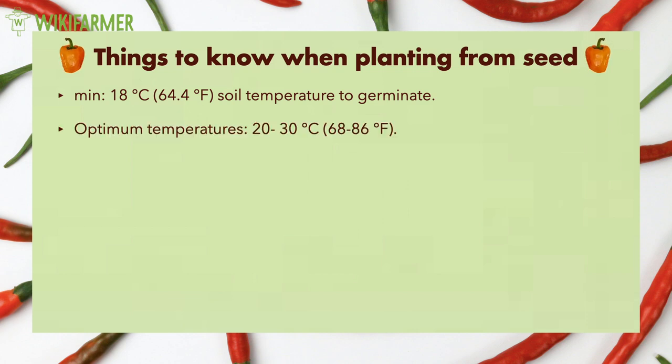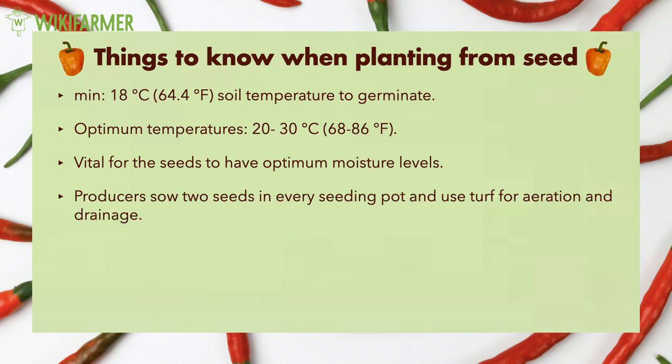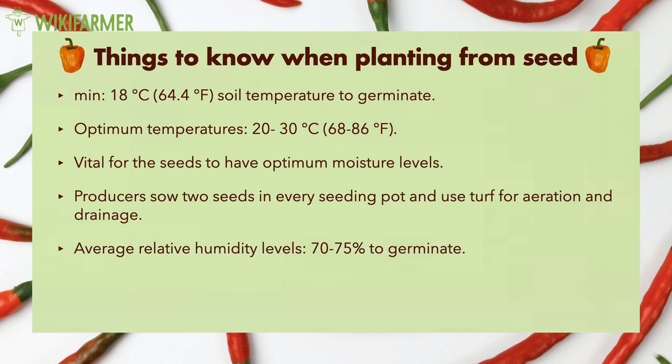As optimum temperatures, we consider those between 20 and 30 degrees Celsius. It is vital for the seeds to have optimum moisture levels in order to sprout. Producers sow two seeds in every seeding pot and they use turf as a substrate for proper aeration and drainage. Furthermore, pepper seeds need to have on average relative humidity levels close to 70-75% in order to germinate. Excessive irrigation can be harmful.